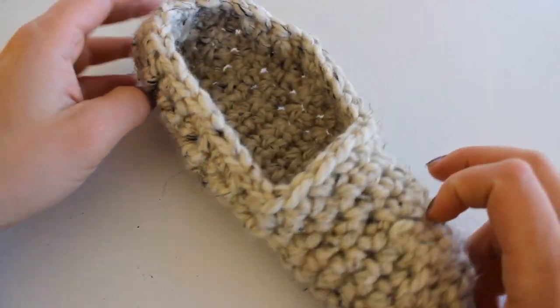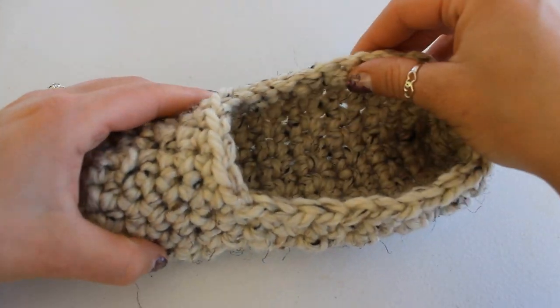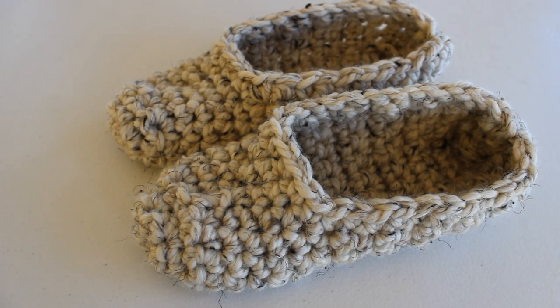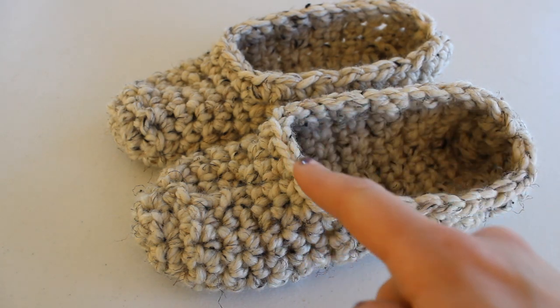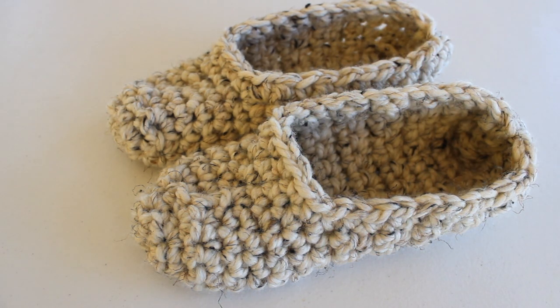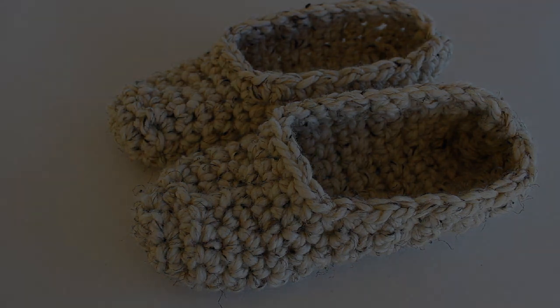After crocheting the first slipper, crochet a second slipper to match. Also, if you'd like a smaller opening, just add a couple more rows to the edge of your slipper. Thank you so much for watching this tutorial — I hope you enjoyed it. Please don't forget to like, comment, and subscribe to my channel. Have a lovely crochet day and I will see you all in the next tutorial!